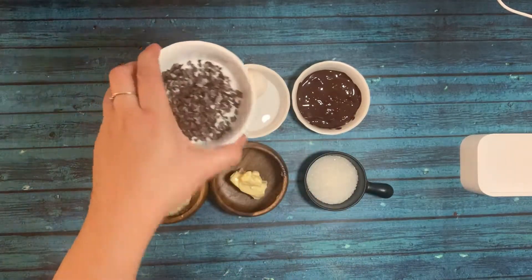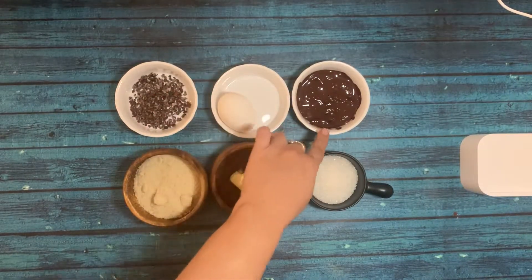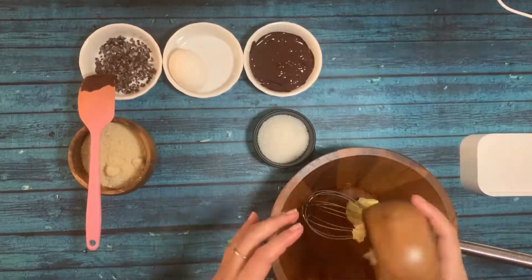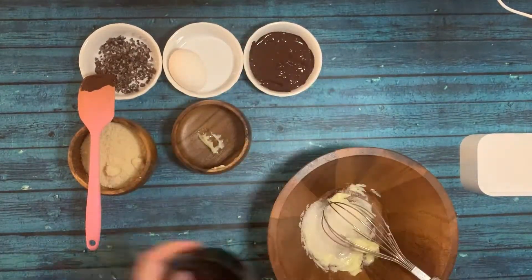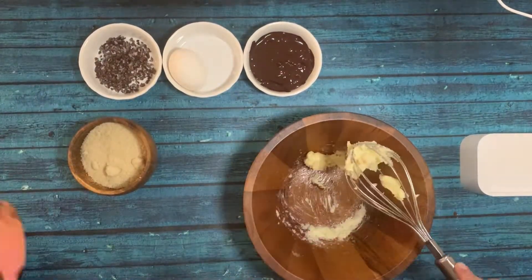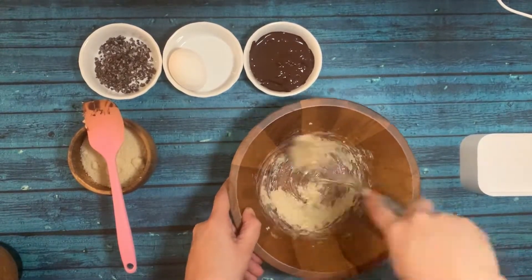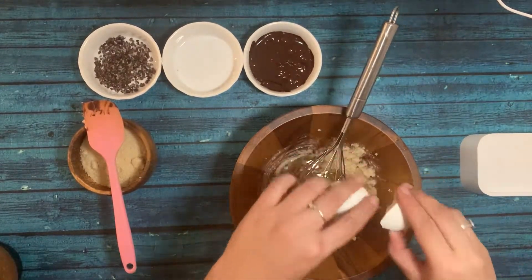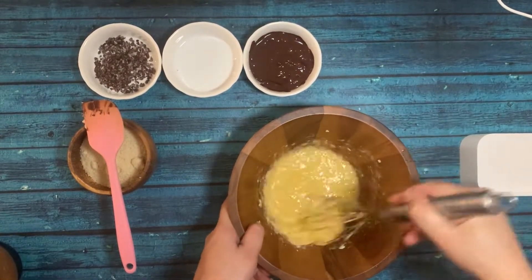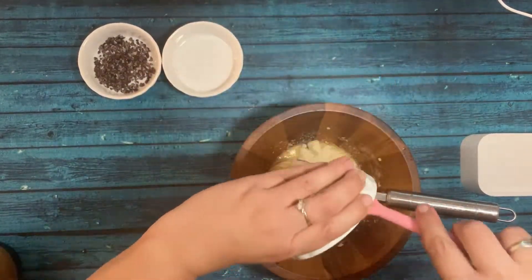All the ingredients are in text form on screen. I am using Valrhona chocolate — you can use any chocolate. I'm going to cream my butter and sugar first. Since the quantity is very small it is a little difficult to mix, but this quantity is enough for four tarts. I'm going to add my egg and mix, then gradually add all the remaining ingredients.